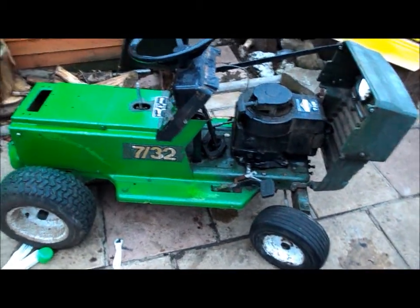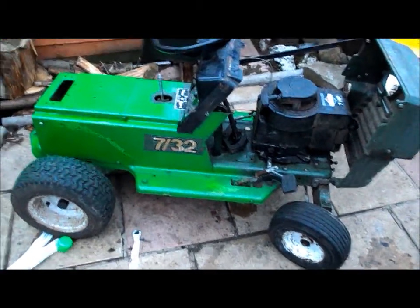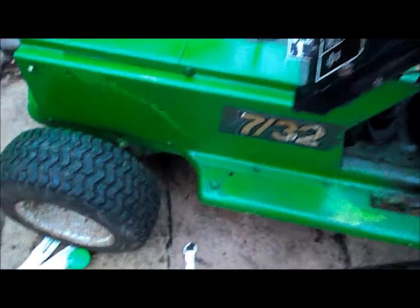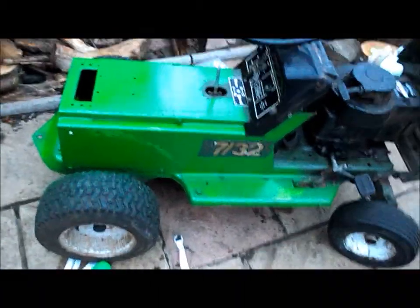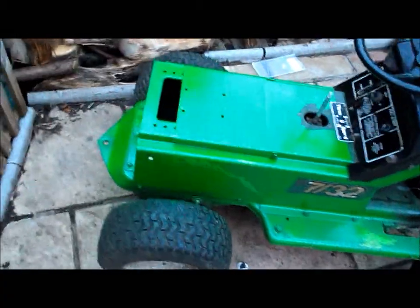Hey guys, it's Mr. TJTaylor1 again. I'm just going to do a quick video. As you can see, I've now gone and painted the back end of my Atko 732 R1 Tractor.